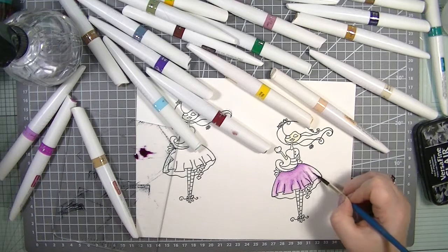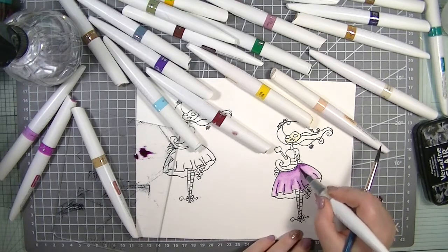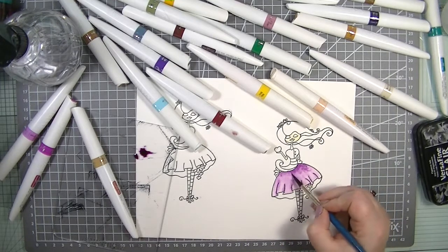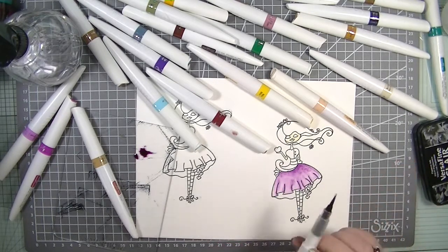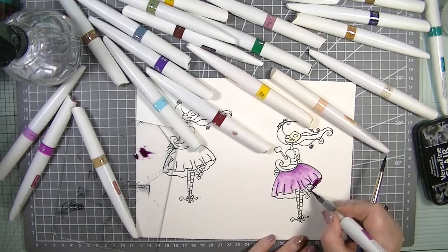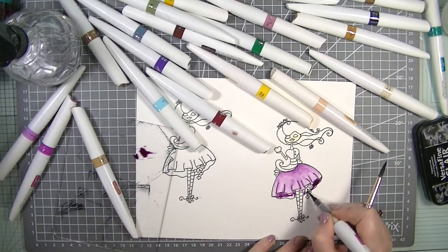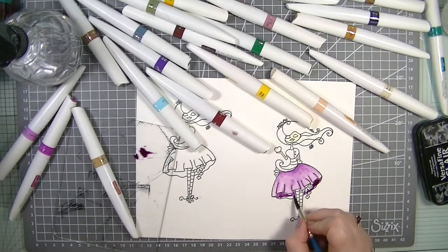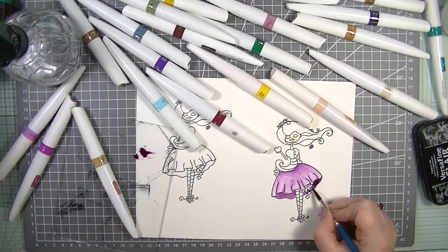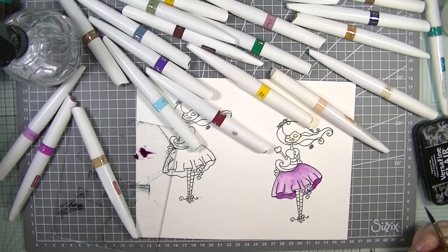If you want to colour something really quickly then watercolouring is definitely the way forward. I highly suggest these stamps — and not just because I'm on the design team. If you want to practice watercolouring, shading and blending, there's so much open space to colour in. Any stamp with a big open space is good for practicing watercoloring techniques. I'm making the underskirt a bit darker — how gorgeous does that look?